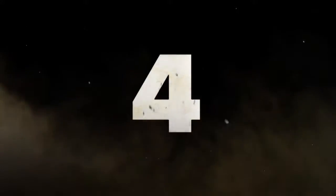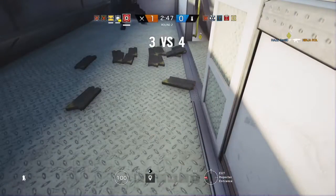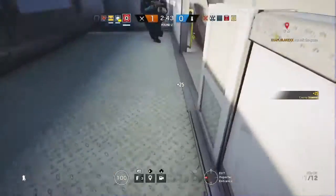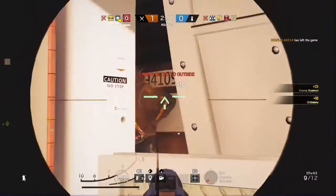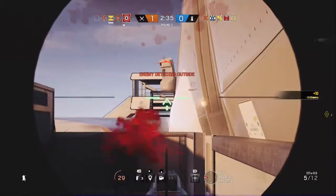Up for a lot. Drone is deployed. That's first alert. Drop the defuser.